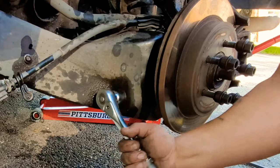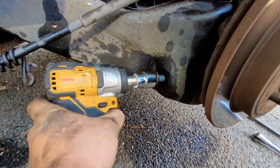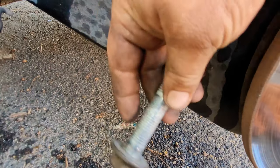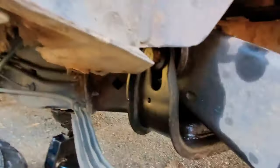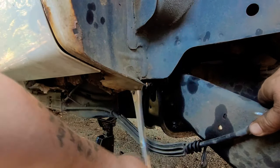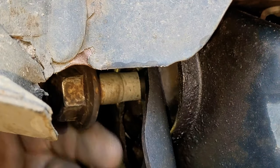The next one is a 21 millimeter — we had to use a bar to get some leverage because these bad boys were on there tight. Once we got it loosened though, you can use your impact to take it on out. Here's another one, 21 millimeter, so all of them are huge and they're all rusted — they're six inches long or something, so it takes a minute to get these bad boys out.